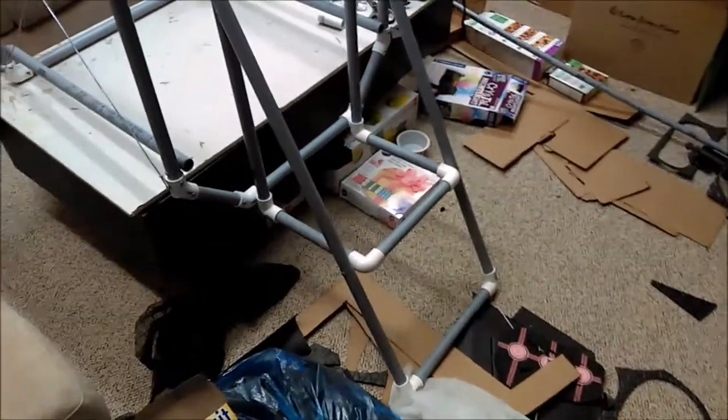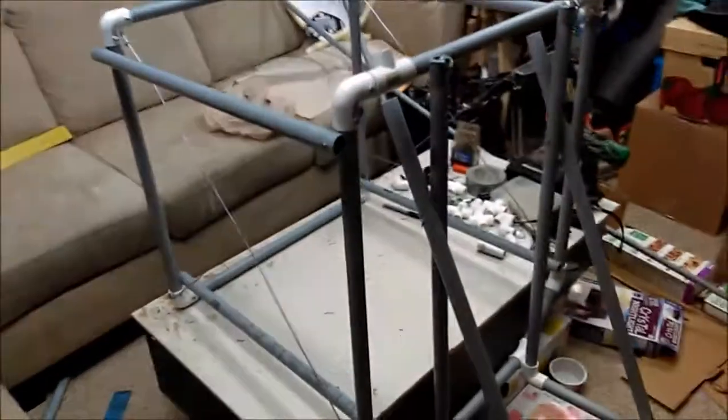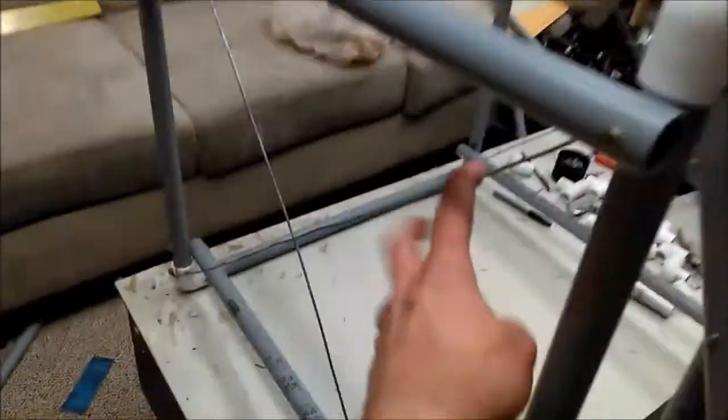In the midst of the messy and cramped basement, I have managed to accomplish this with the frame. I have gotten the back on, got some support pieces through there and some wire, so this is completely rigid.